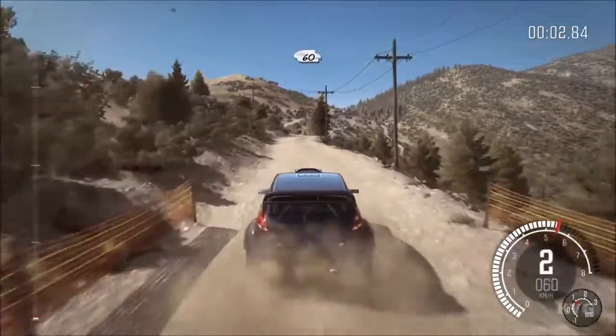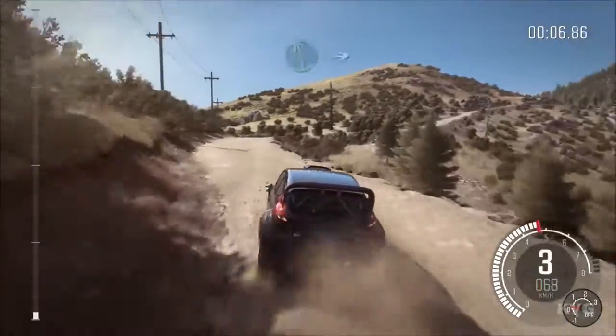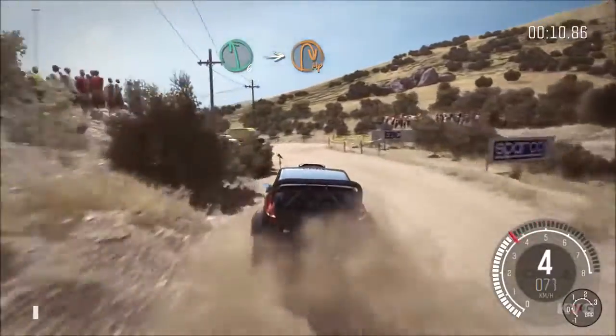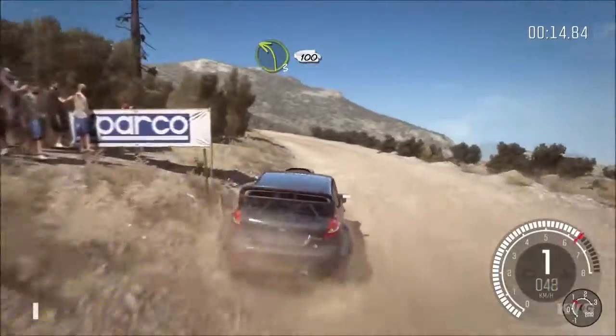60, left 360. Left 6, into half in right. Into left 3 long, 100.